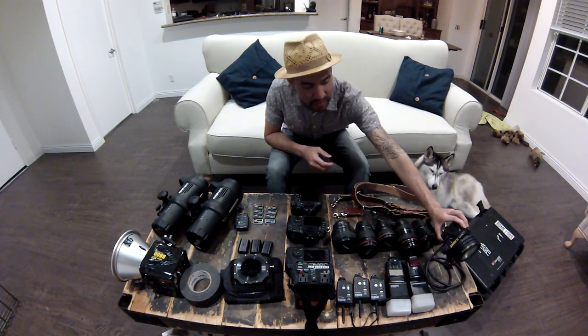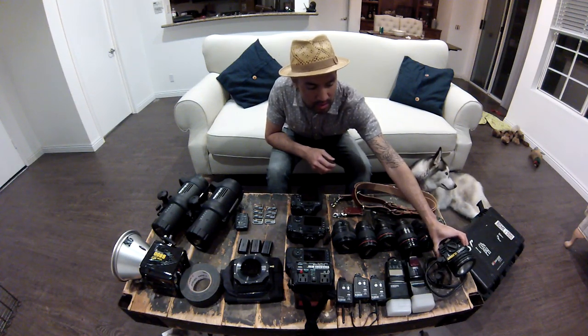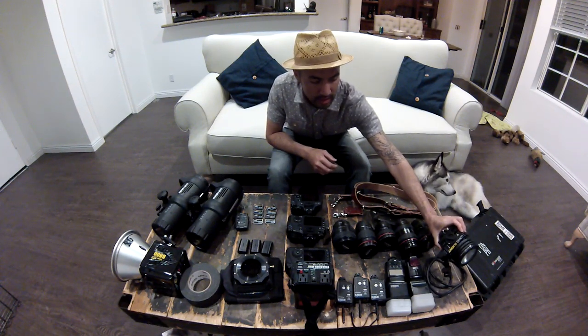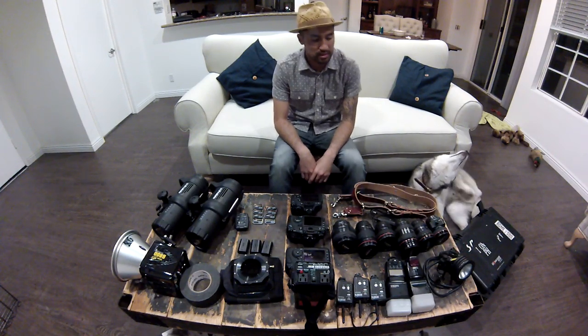Going from left to right, I have a Lowell light system. I mainly use this for engagement shoots and sometimes receptions. I don't use it too much anymore, but it has a nice warm look to it. Strap that on a monopod and you're all set.